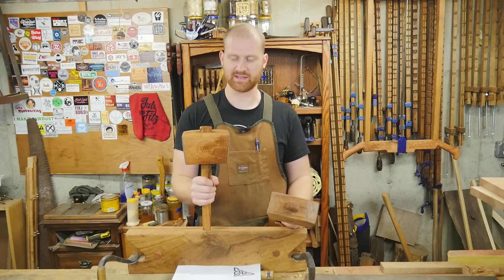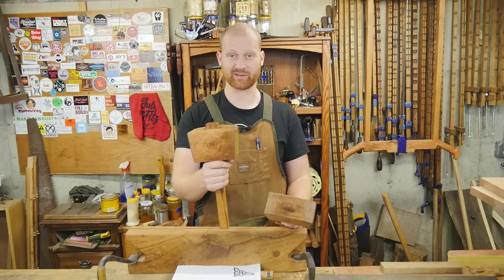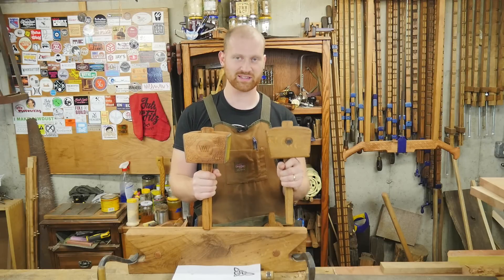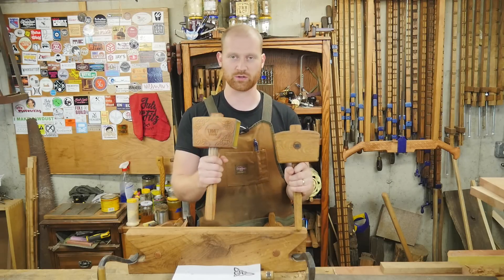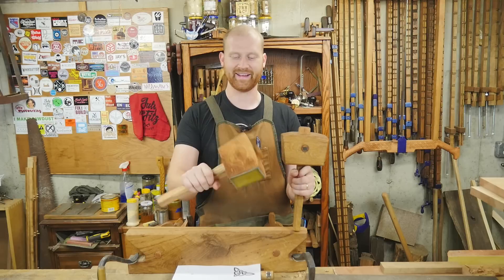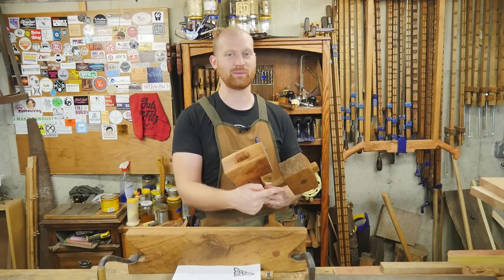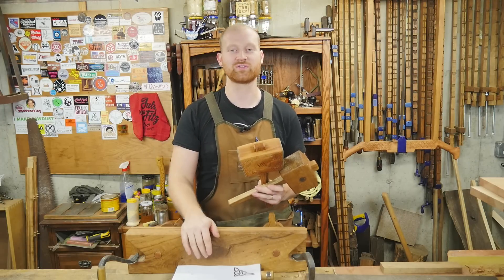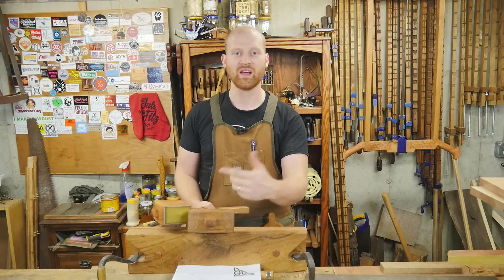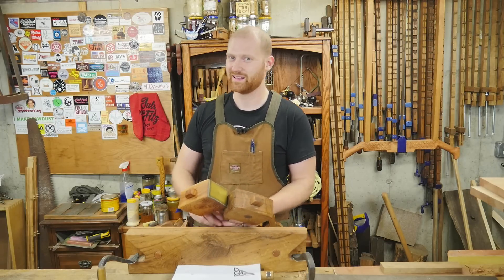So there's a quick look at the finishing mallet — this is one I've been wanting to make for a while and I'm really in love with it. It came out great and I'm looking forward to using it, especially with all the dovetails I have coming up. If you want to see the video on making the joiner's mallet, it's basically the exact same — I go into a lot more detail there. If you did like the video, please hit like and subscribe. An incredible thank you to the patrons on Patreon — you guys are the reason this channel is still running today. Until next time, have a wonderful day.